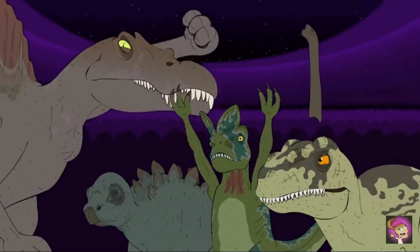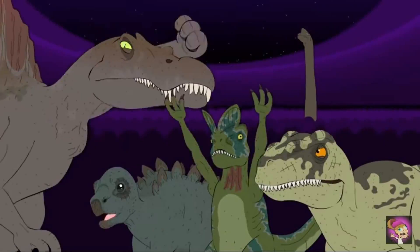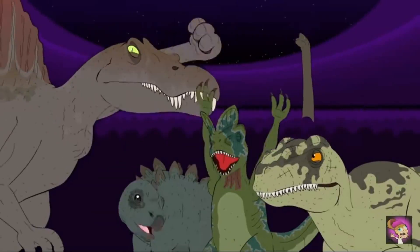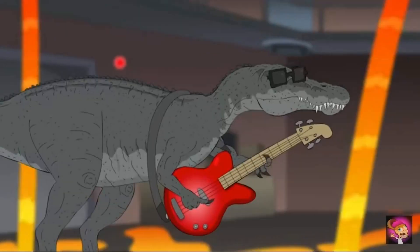You gotta take a lace in each hand. You go over and under again. You make a loop-de-loop and pull, and your shoes are looking good. You go over and back, left to right, loop-de-loop and you pull them tight.